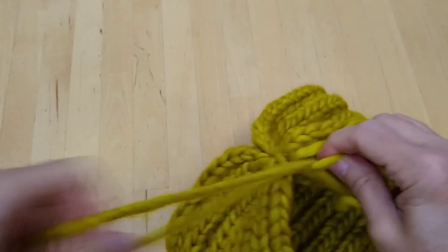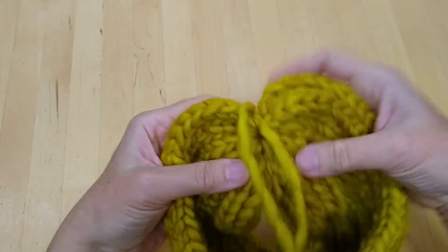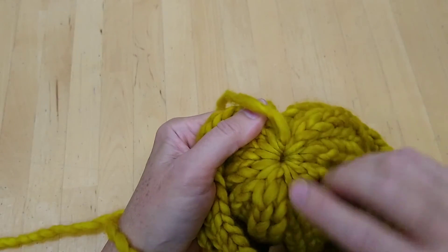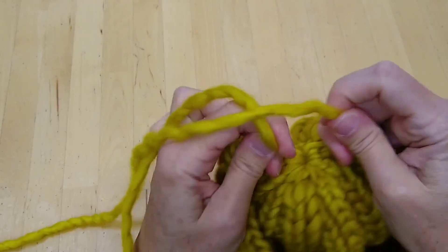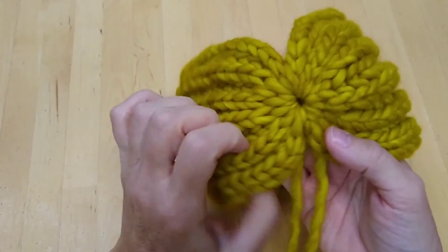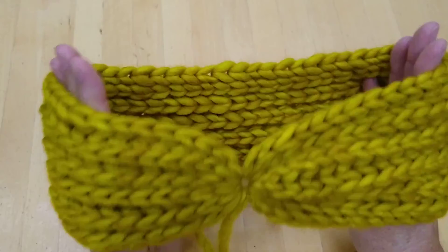You will need to thread your needle back onto these tails and weave them in — I would weave them into the same place that I just took that offending tail back down, into these stitches radiating out of the hole. I wouldn't bother trying to weave them into the work the other way. Since you've tied a couple of really secure knots, it's not for security — it's just so that you can't see the tails. And then you'll have a lovely headband, squishy and warm and rather stylish.